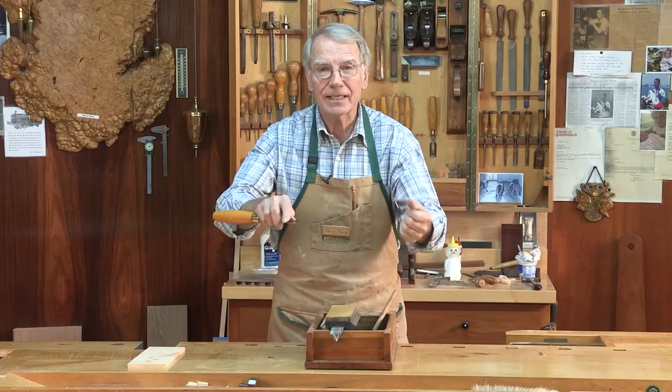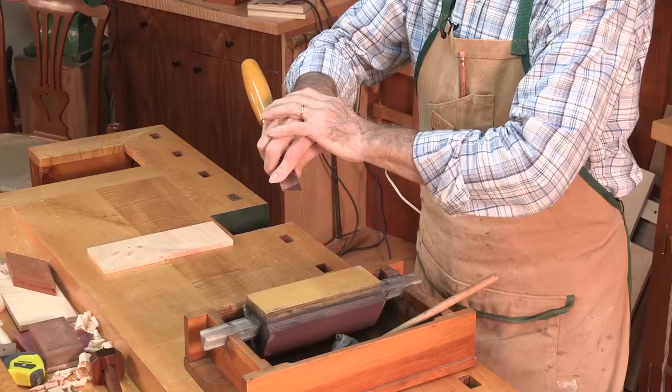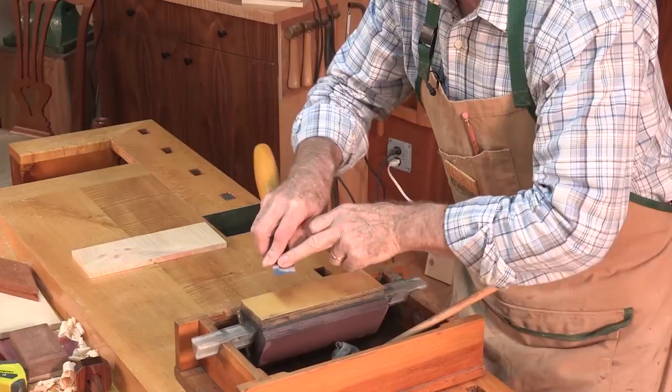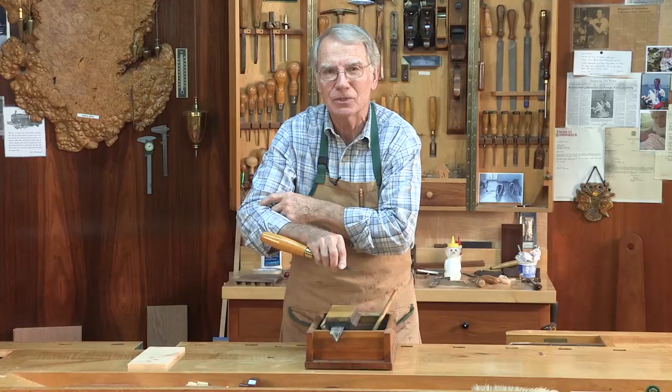After grinding you have to hone it. Put the chisel into your jig. The greatest jig on earth is your hands. Clamp it in there, make sure it's not gonna wobble side to side. Put a drop of oil in there, make sure it goes back and forth smooth.